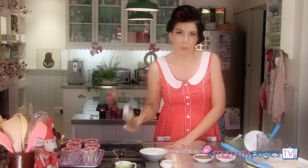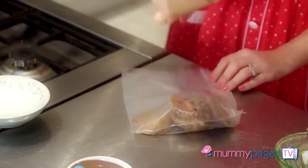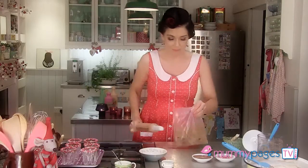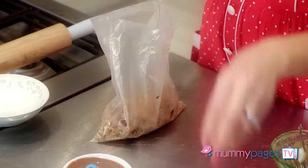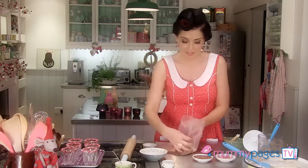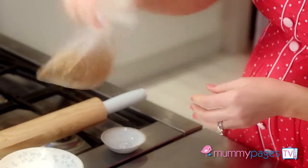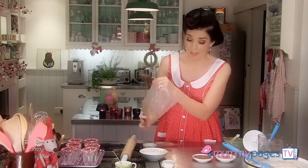And also getting a rolling pin out and bashing is sometimes good at Christmas time to relieve stress — who was I thinking of there? So to that, I'm just going to add some chopped up and toasted hazelnuts, chuck them into the bag and just give it a toss around to mix. And then I'm just going to tip them back out into the bowl.